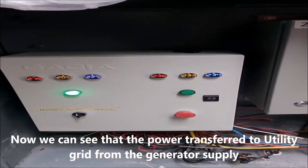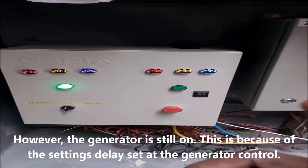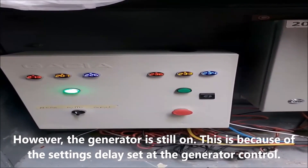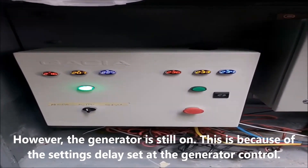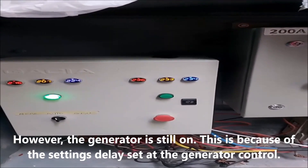Was it up for one minute the other time? I think it was up for more than one minute. Yeah, it has already switched to NEPA. But the generator — there is a setting inside, the default says that when you turn it off by auto, it will take some time.